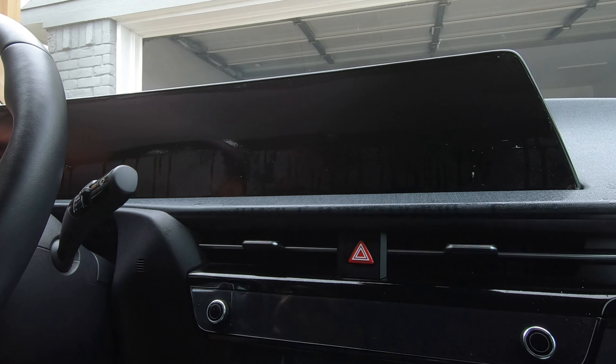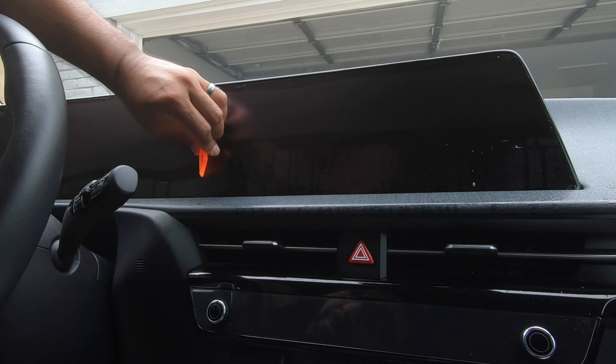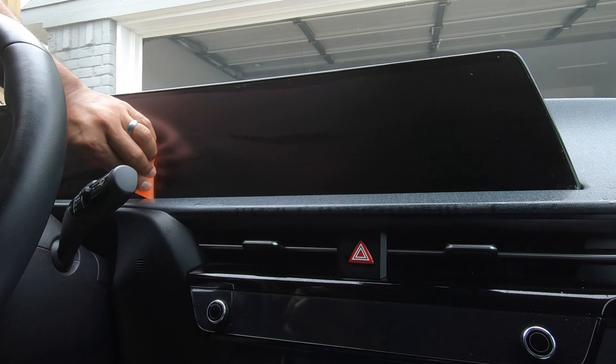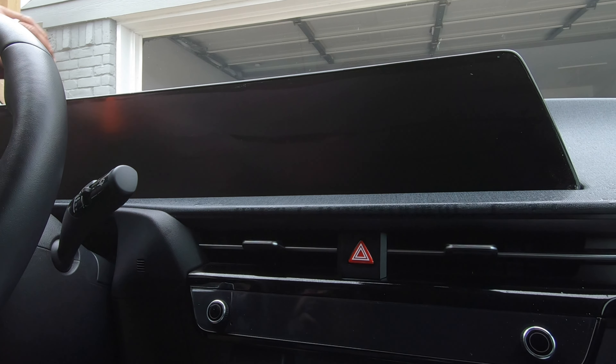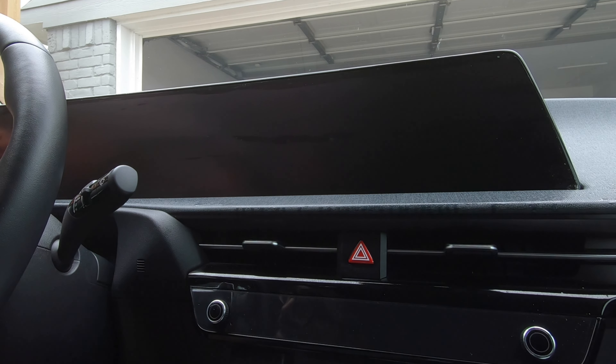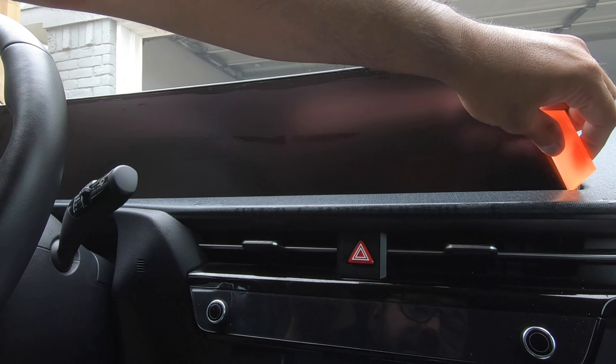Now I'm applying a little bit more pressure than I normally would have. I'm doing that on purpose because I want to make sure I don't have any of those random bubbles. And I think I nailed it.